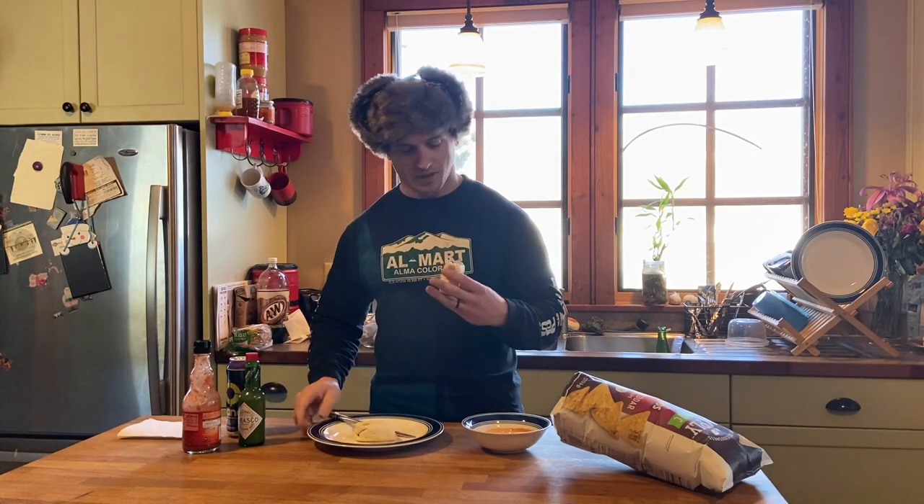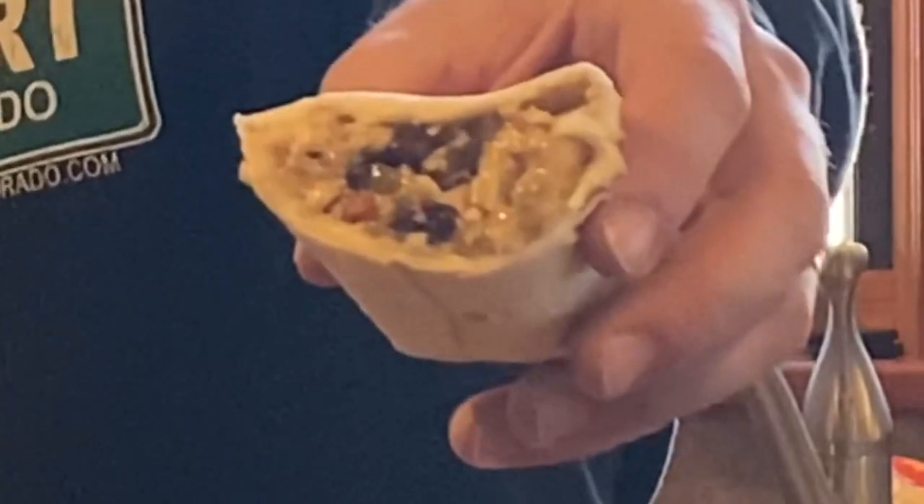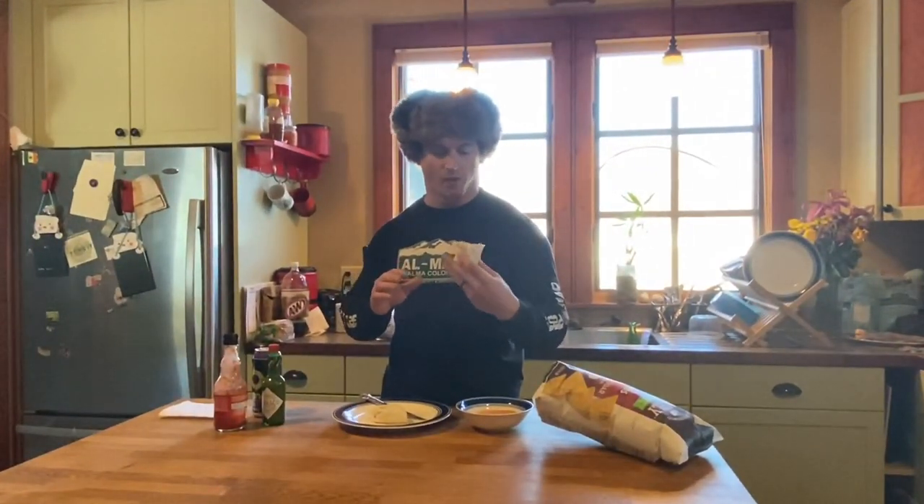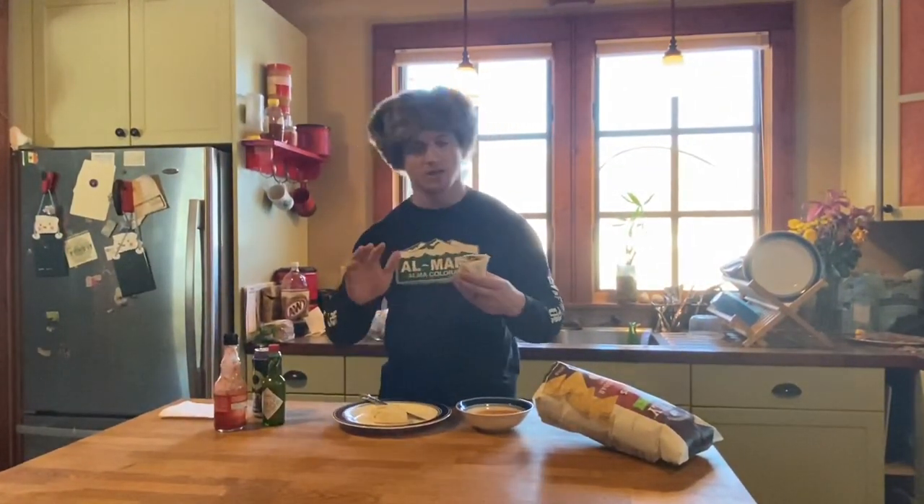Okay, not too bad. The inside seems to be decently filled. It's got a solid amount of green chili, some chicken in there. Wrapping is good to go — no tears. Certainly a better wrap job than what you would usually get at Chipotle.